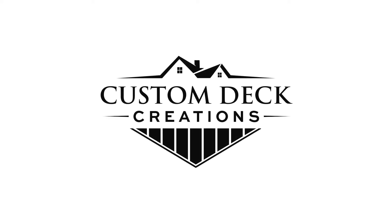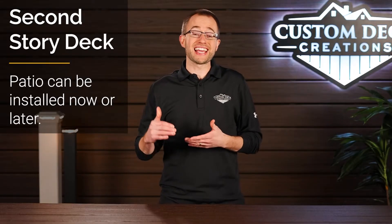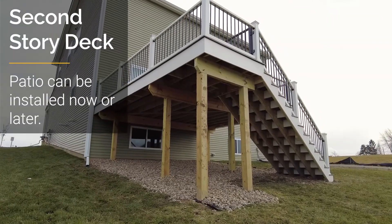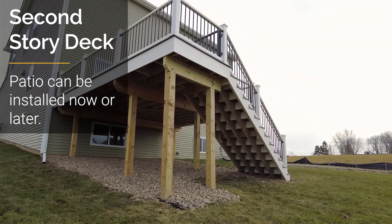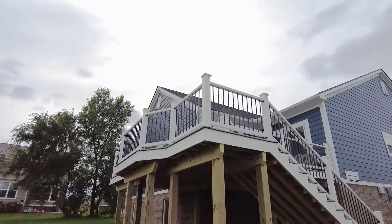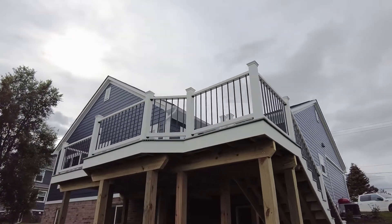This is highly dependent on how tall your deck is. If your new deck is a second story deck over a walkout basement, you might want to plan for a future patio underneath your deck. That would be an important factor to let your deck builder know. If that patio is a future project, you don't need to have it installed right away — you can simply leave that area as grass.